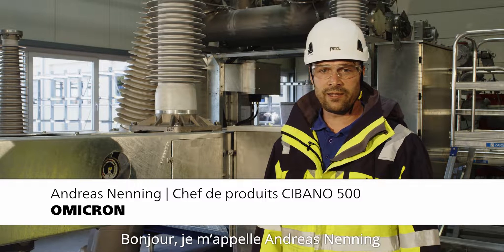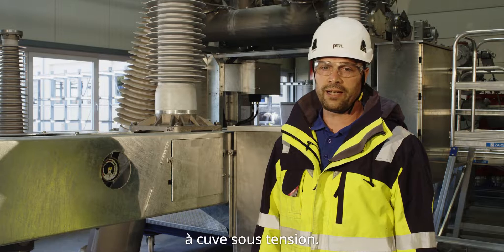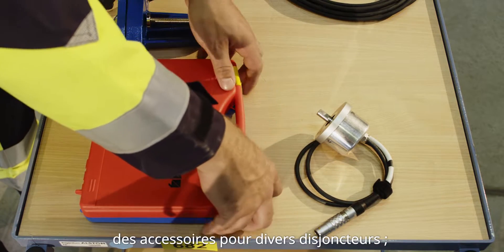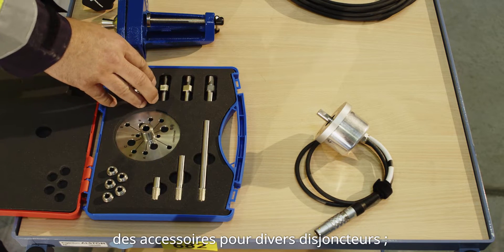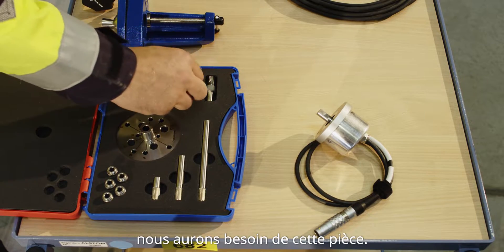Hi, my name is Andreas Nenning and I'm going to show you how to mount a motion sensor on a live tank breaker. Here we have the mounting kit which has accessories for a variety of breakers in it, and for this particular breaker we're going to need this part here.